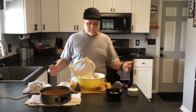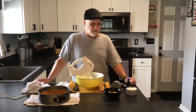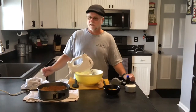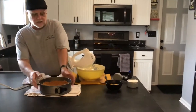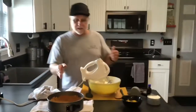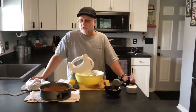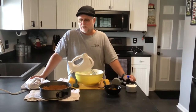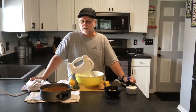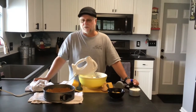I've already prepared a few things to shorten the video — I was afraid that going step-by-step would make it too long. This is a 9-inch springform pan with a graham cracker crust. I cheated and bought the graham crackers pre-crushed. It's about a cup and a half, with a stick of butter, a pinch of salt, a teaspoon or so of cinnamon, and a quarter cup of sugar.